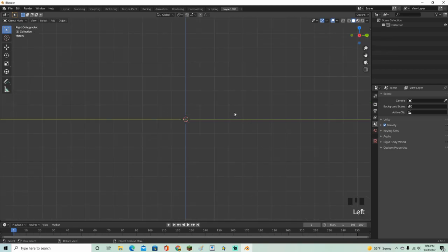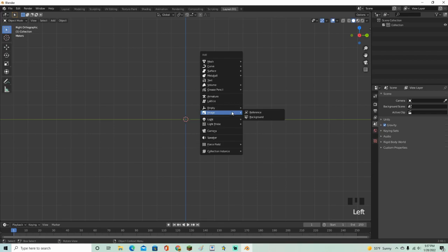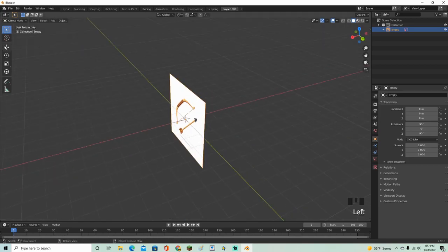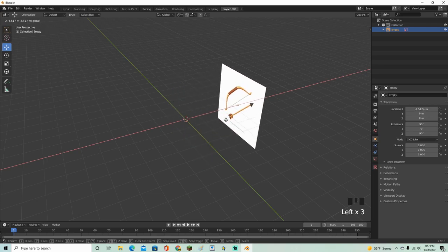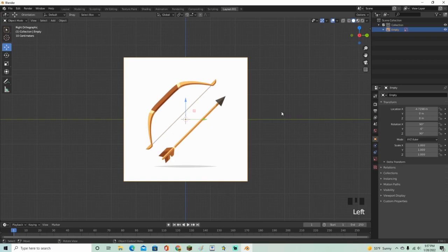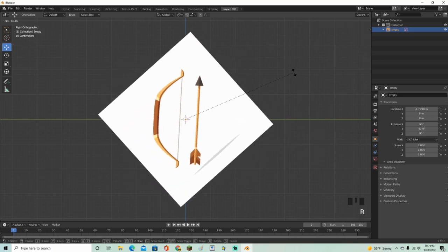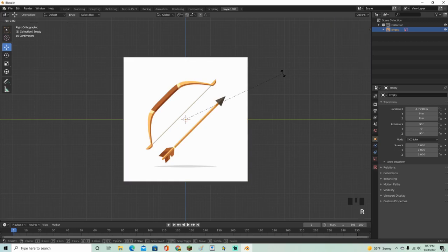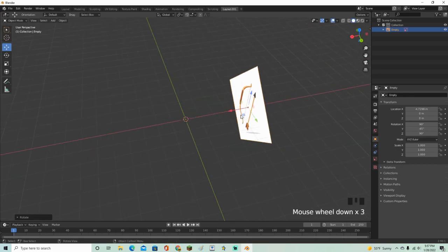First, go into this view, click Shift+A, go to Image, and grab a reference photo. This is the reference photo I'm going to use for my bow. Move it back a little bit, go into this view, click R to rotate it until it's pretty much straight. Do R then negative 45 and there we go, that's straight up.